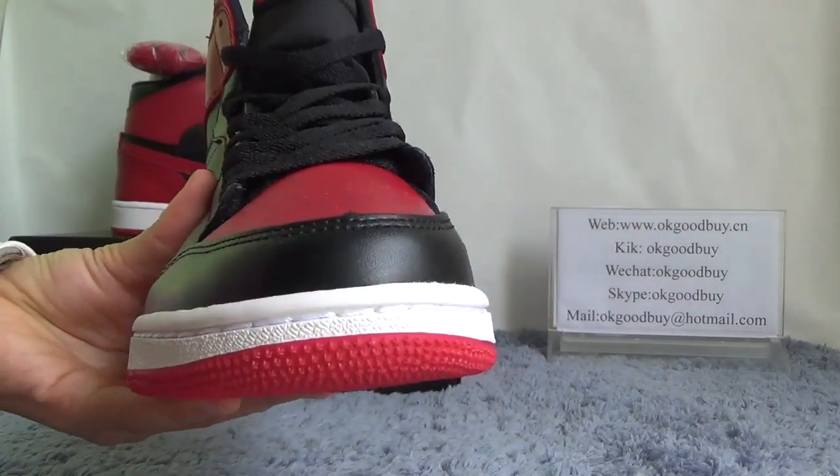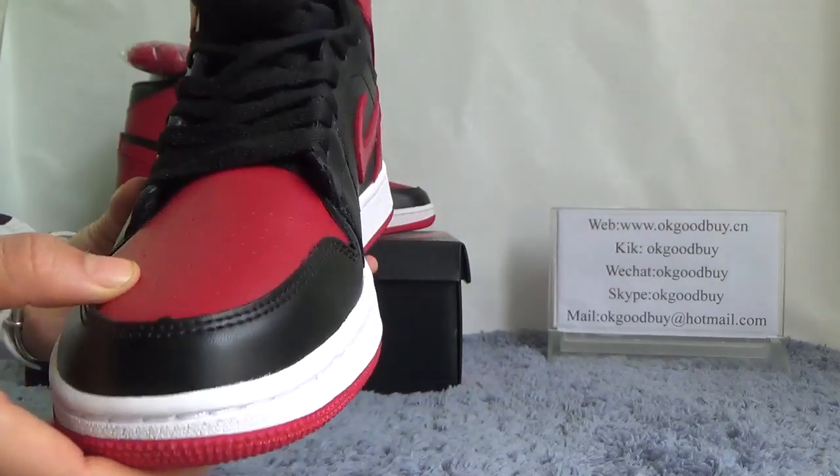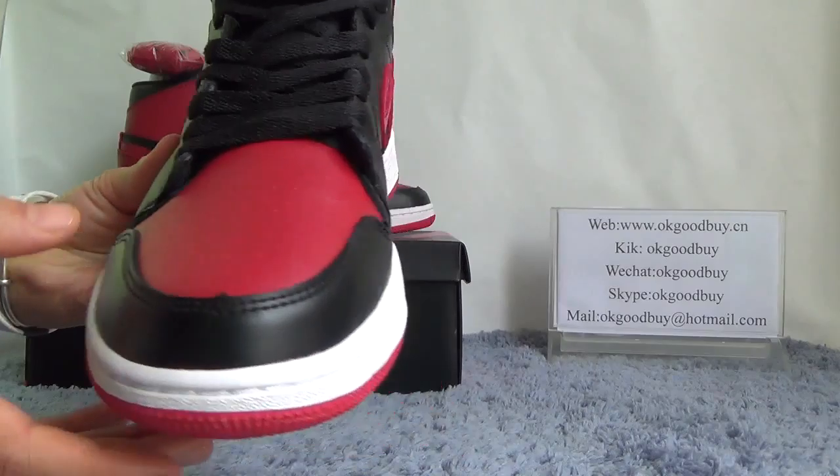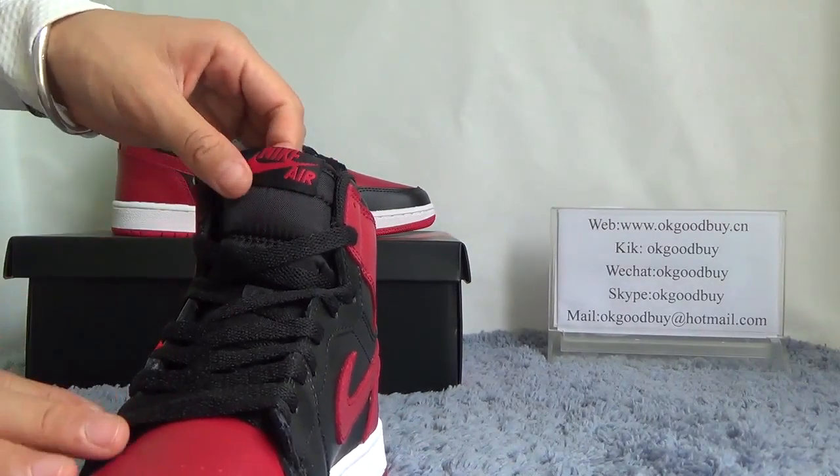Now check the front here. We can find there is a line — you know, to stitch and to make a short quality. Also from here we can find there are many many holes that will make your feet very comfortable.